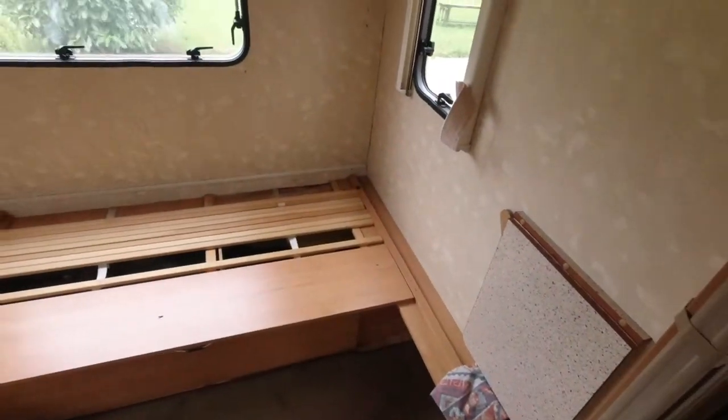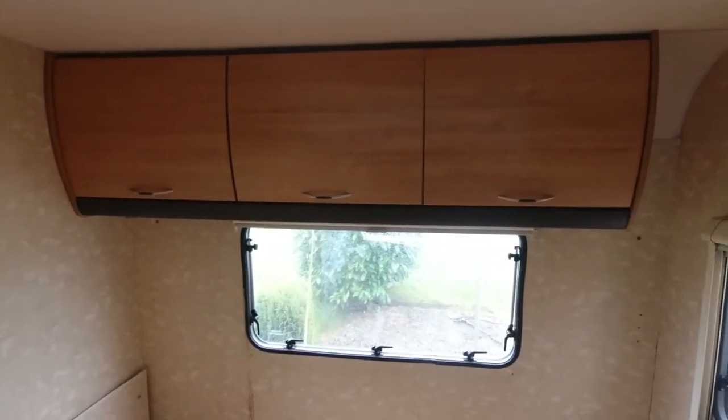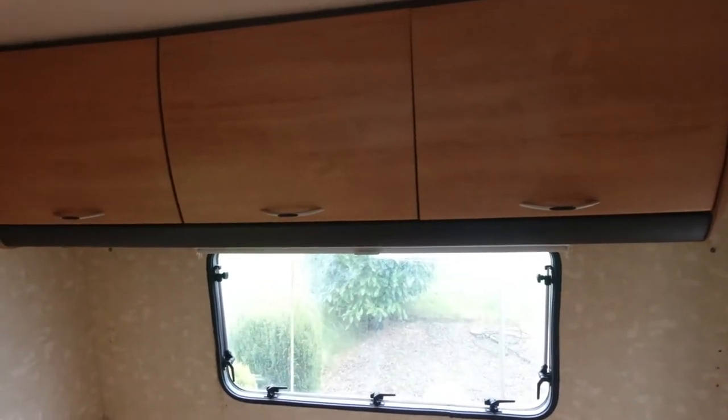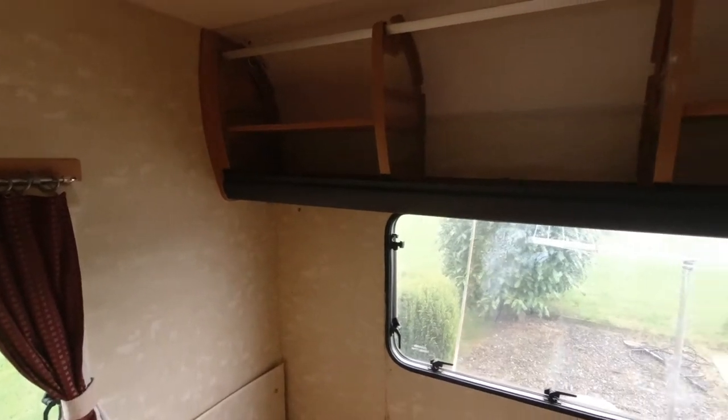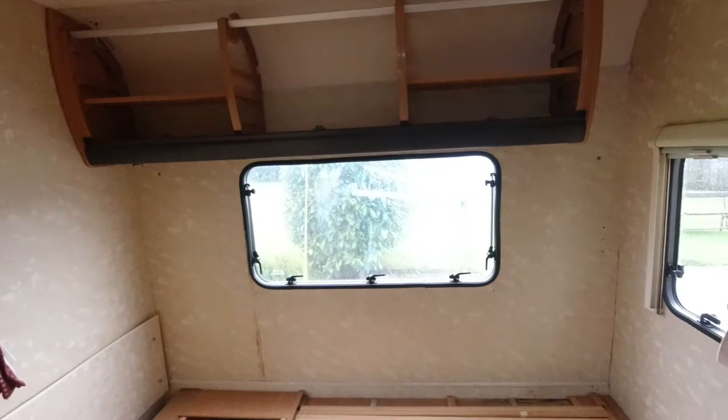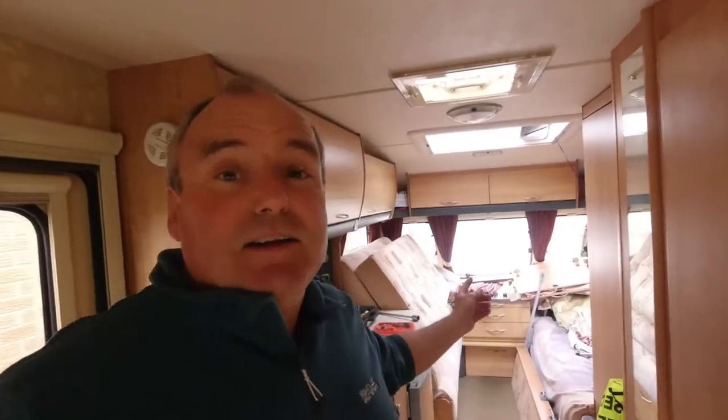Starting to take shape. I'll take the door fronts off first to lighten the wall cupboards before dropping them down. Taking the doors off — you can see it's a very light plastic frame inside. There are two little connectors for the cabinet light underneath — luckily they're just push-in connectors. Once the cupboard's off, I'll take measurements so I know exactly where the fittings are around the window, and as you can see the rest of the caravan is filling up very quickly.